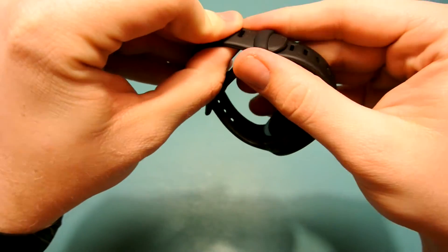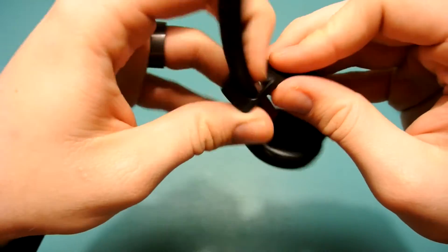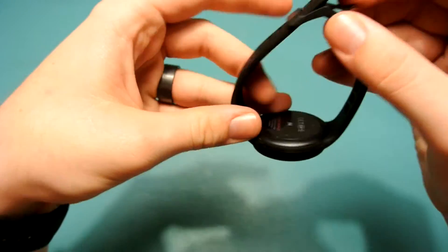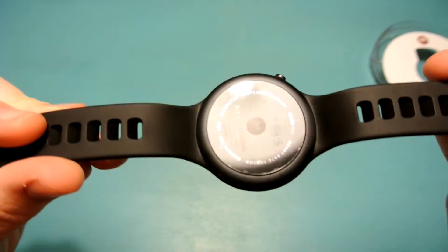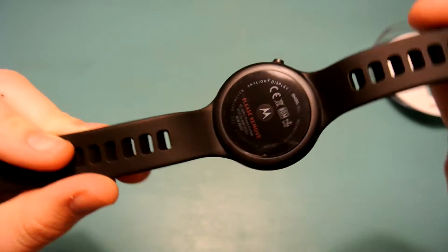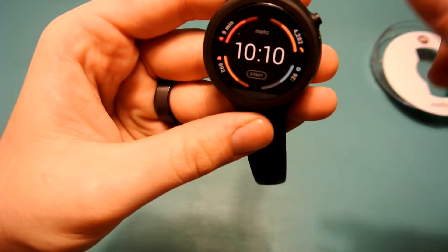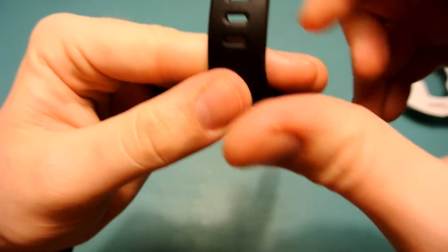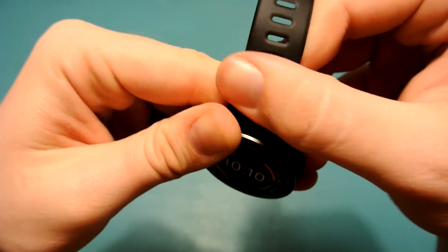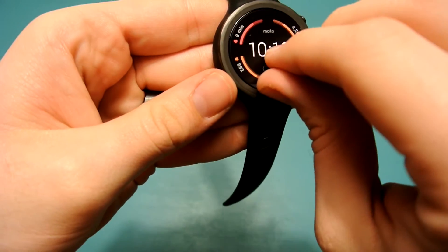First thoughts on this band: it's very grippy. There's nothing holding that band together — that was just the grip of the band itself. It is a lint magnet. The back has that active anytime display. The band itself is very thin and catches a ton of lint — you can tell that right off the bat.